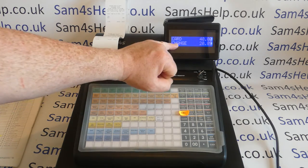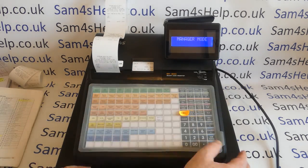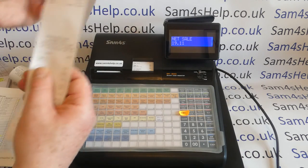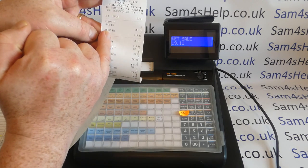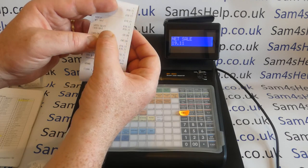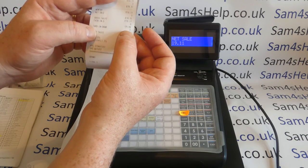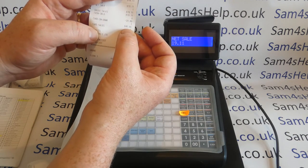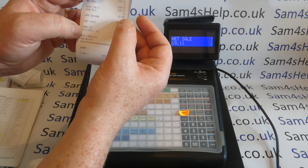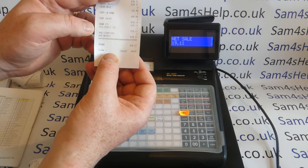With the receipt on, we get a receipt printing out and the drawer opens. So we've been able to give them £20.89 in cash back. Then we do an end-of-day report: 1, subtotal. We've got our sales figure of £19.11, which is correct. Our cash in drawer is £20.89 down because we gave the customer £20 cash back. The card in drawer is £40. Card sales is £19.11 because that's the actual sale — the other figure just accounts for different tenders. So that's worked.